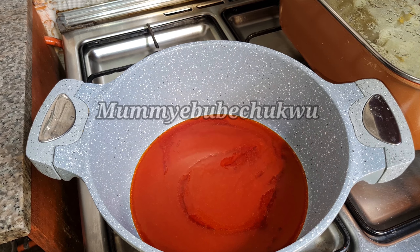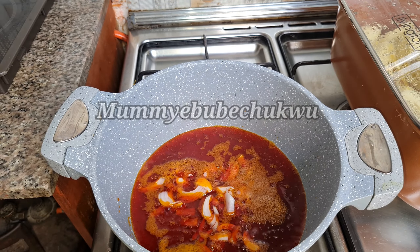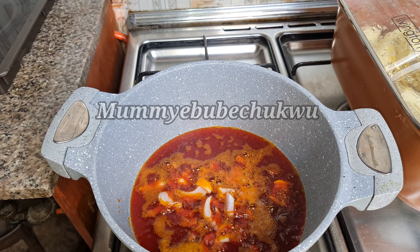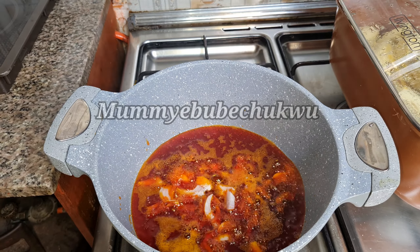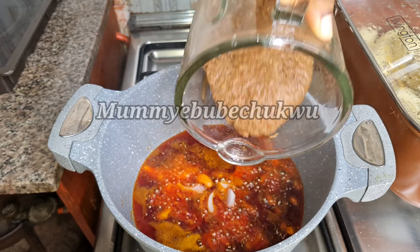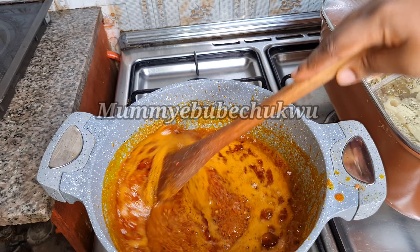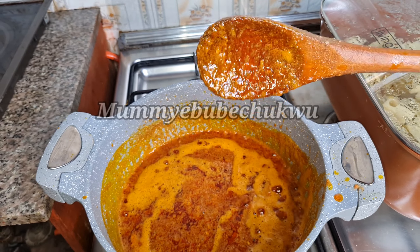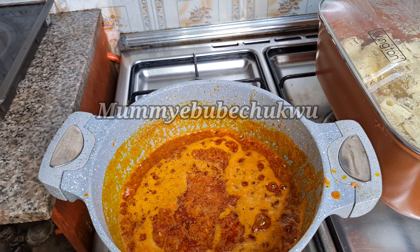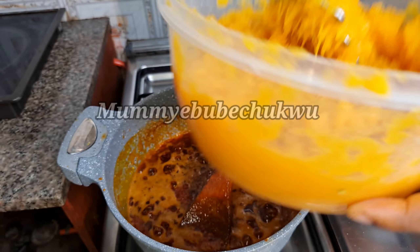Pour one and a half cups of palm oil into a clean dry pot. Add a little diced red onions to boost the taste, then pour in the blended condiments. Allow to simmer for about five to six minutes. Please don't bleach your palm oil because this is a natural sauce.